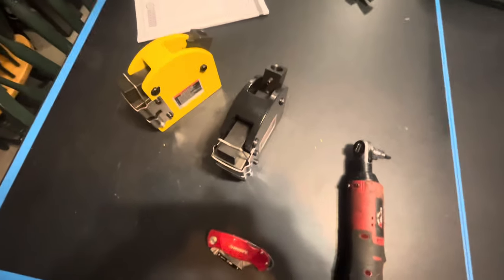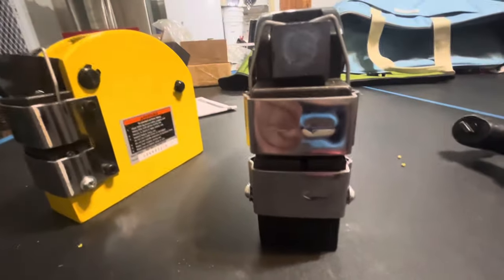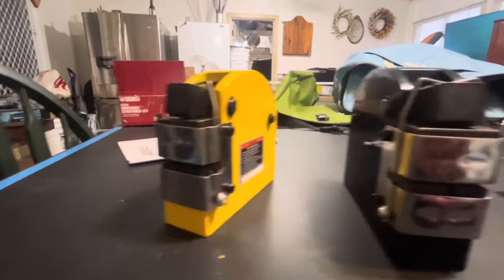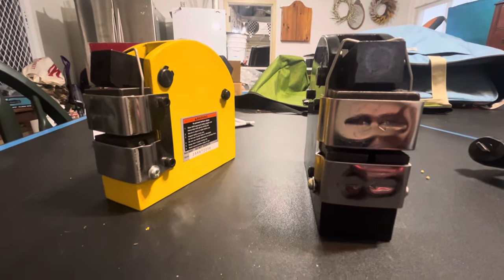Here they are — the Harbor Freight Shrinker and Stretcher. They've got little jaws that move around. Maybe some of you guys have them. Anyway, I'm going to try to adapt this to an arbor press and make it a little more functional.